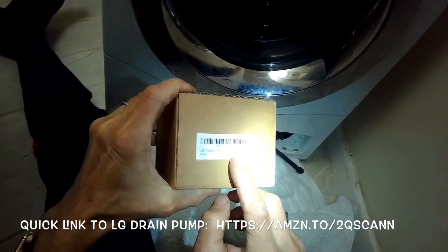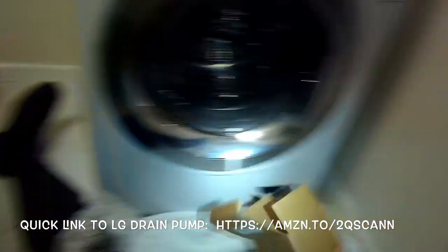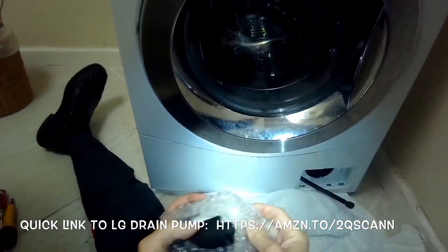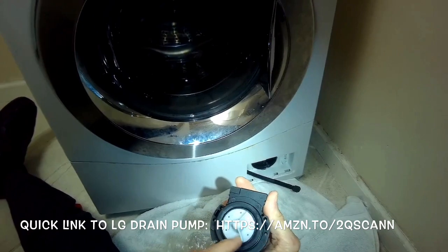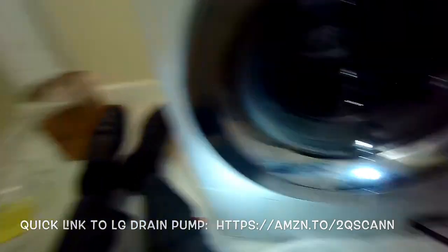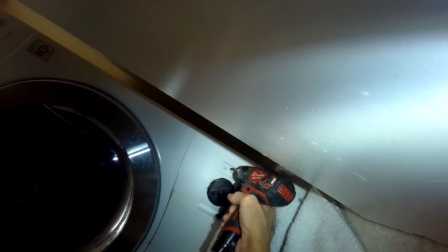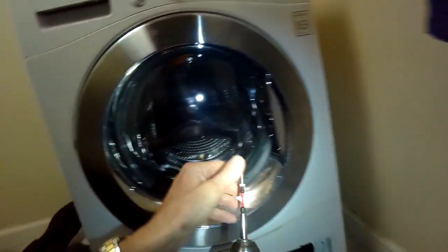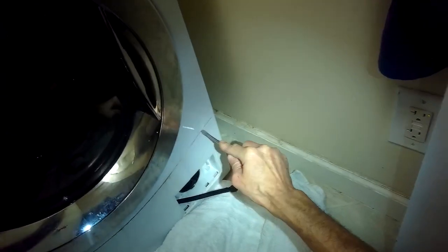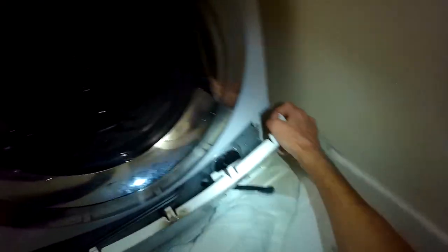Just got to remove this bottom panel. Once you get off those two screws, we're going to pry it off with a standard head screwdriver. These pumps tend to go out pretty fast on these machines — they're good machines but the pumps just don't last very long, so in the time you own it you might have to replace the pump a couple of times. We're going to use a standard head screwdriver to pry off the bottom panel and lift it up off its clips at the bottom.